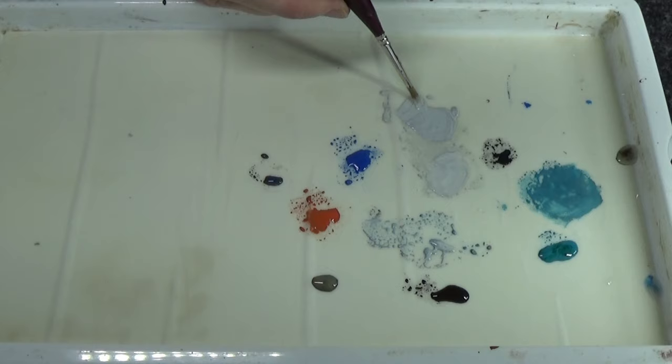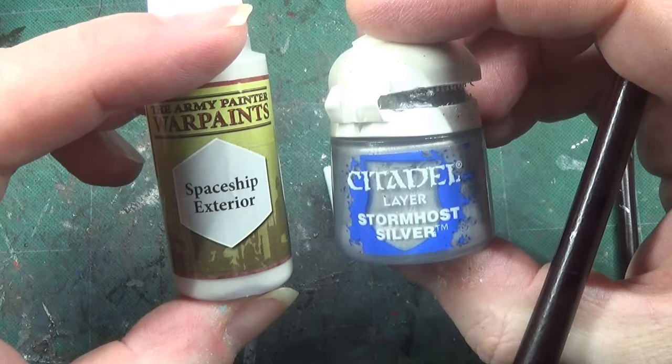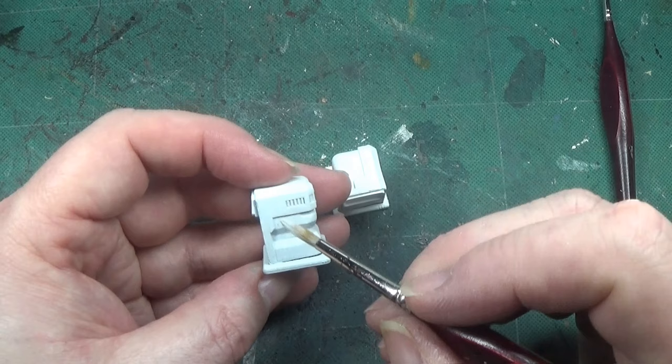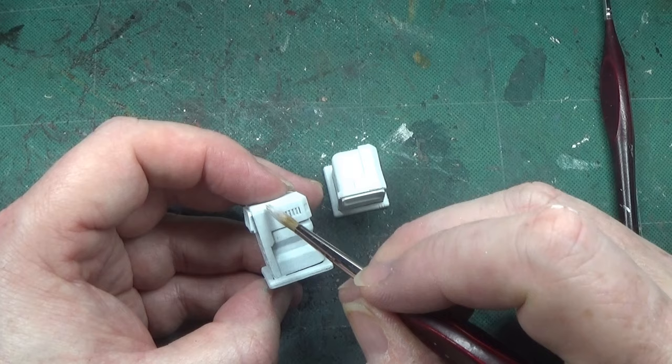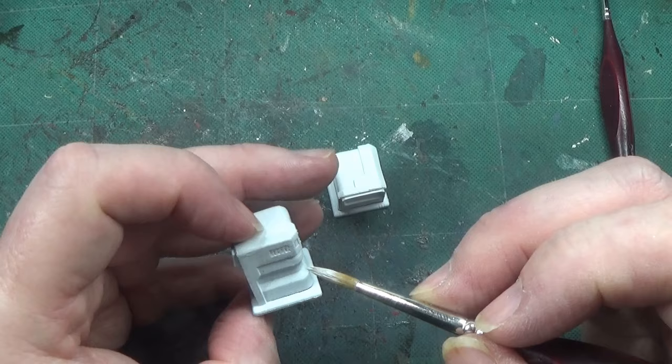This is the spaceship interior colour that has been mixed with Stormhost Silver — I'll have to get some more Stormhost Silver as well. This is going to be going over this area. Now we are going to do something a little different with these; they're not going to be exactly the same as in the previous videos.